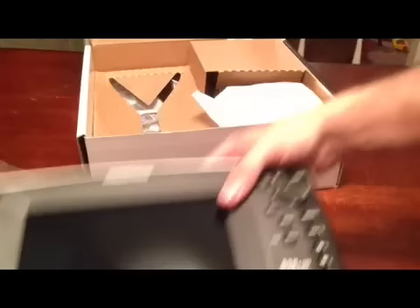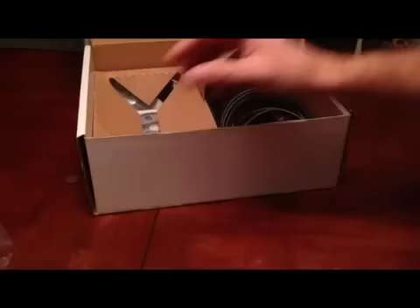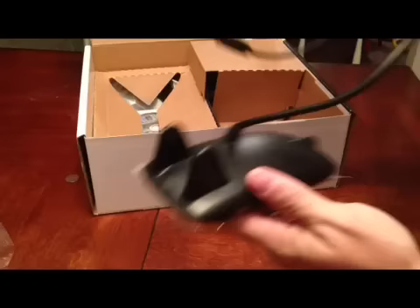Let's find out what else is in the box here. This is for the GPS — that's nice. And the transducer for side imaging.